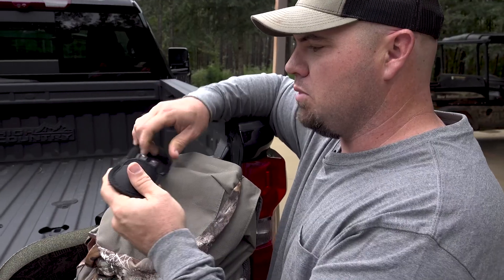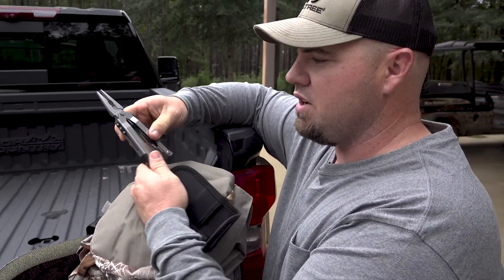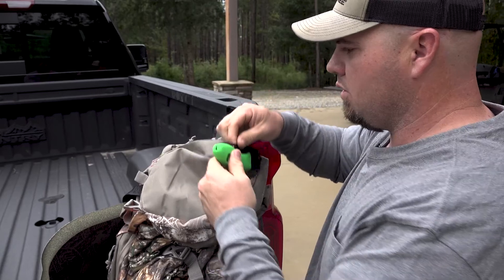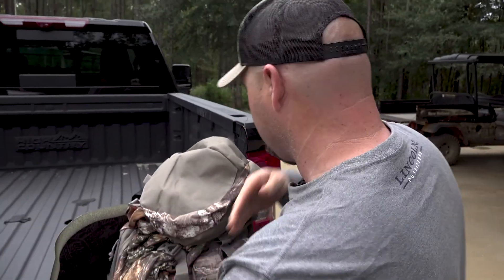Got a Gerber multi-tool. Always got to have this — you never know what's going to break or tear up. Tree stand, tighten a screw, whatever on a rifle scope — you got it all right here in your little multi-tool. Got a Realtree easy saw. Always got to cut limbs out of the way and make adjustments in the deer woods.